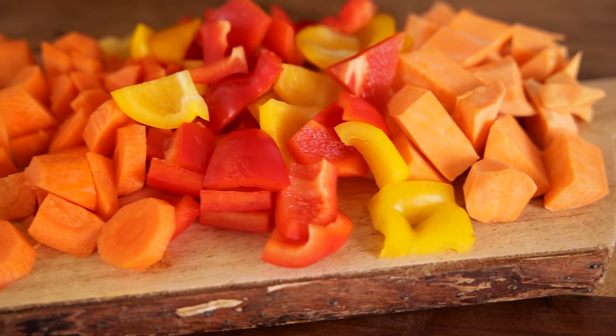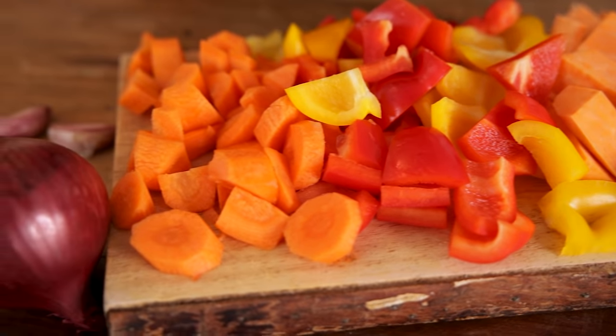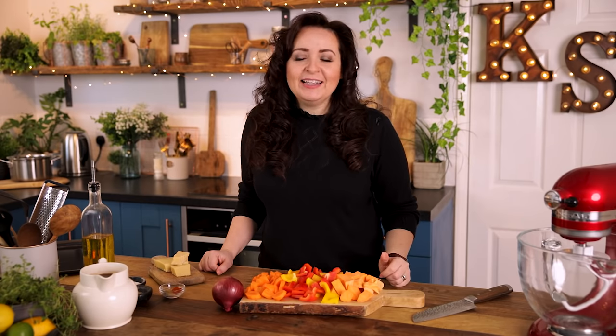For this roasted vegetable soup we're going to start by preheating the oven to 200°C or 400°F. For the veggies I'm going to be using one large or two medium sweet potatoes, one red and one yellow bell pepper, two medium carrots, a red onion and three cloves of garlic — those flavors are going to work so well together.